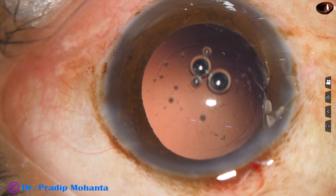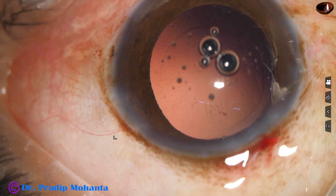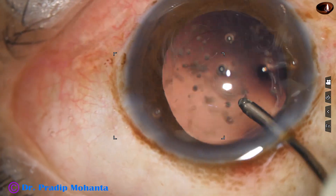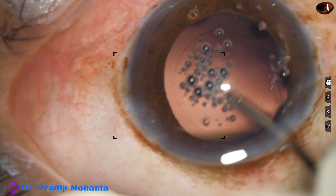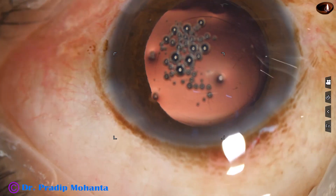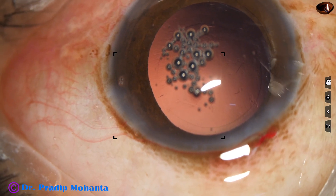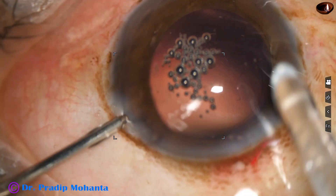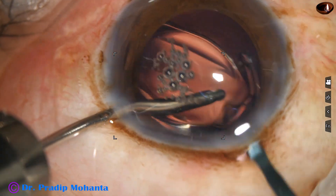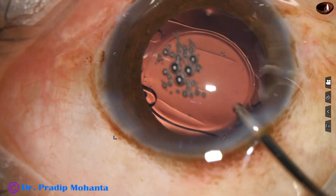Only some lens cells are sticking to the posterior capsule. Using only the irrigating cannula of bimanual irrigation-aspiration, we can polish the posterior capsule very nicely. One irrigating jet of fluid is directed towards the posterior capsule and the cannula is swept, and the posterior capsule gets polished nicely.